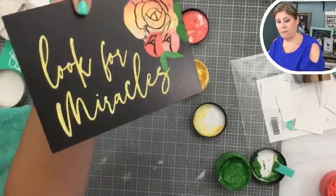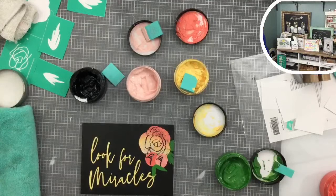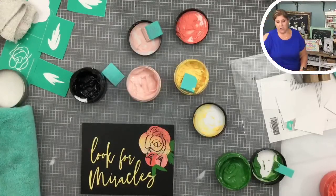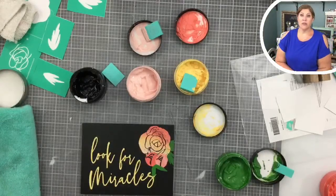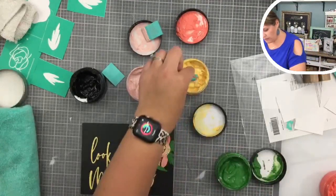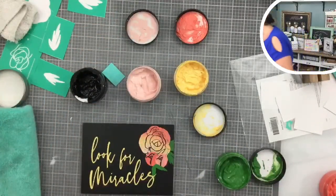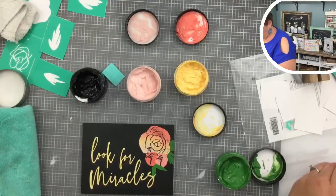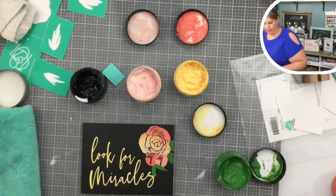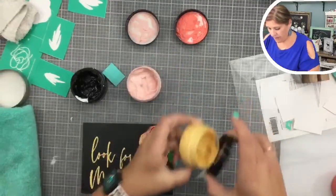We have lots of layers now on this piece. One of the cool things you can do with these transfers is make your own background with the florals if you want. There are honestly so many things you can do. I'm just going to get my tools out of the chalk paste so I can clean up and put them away.